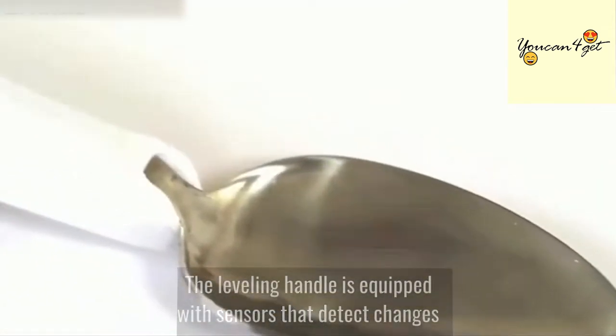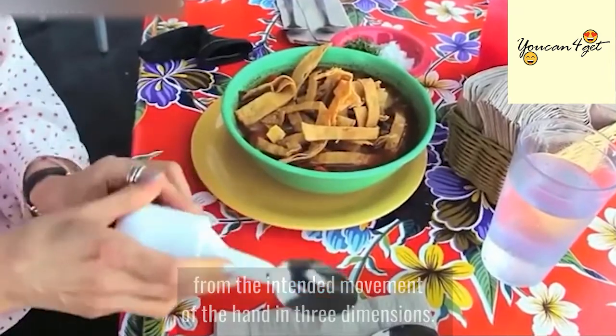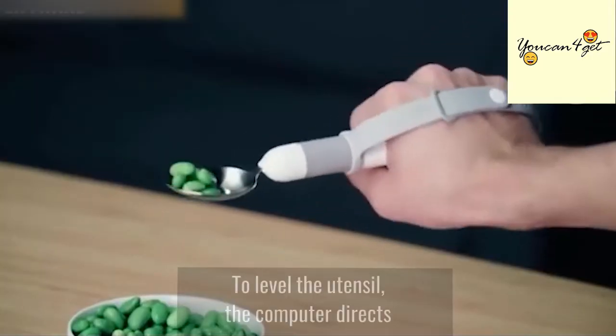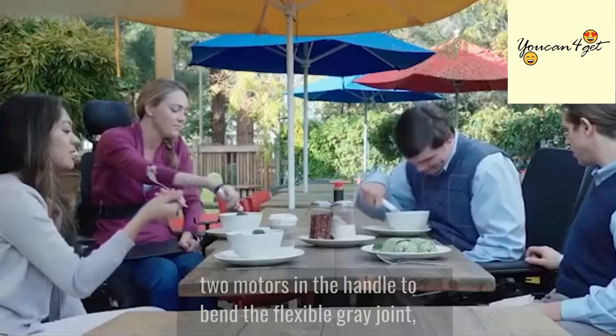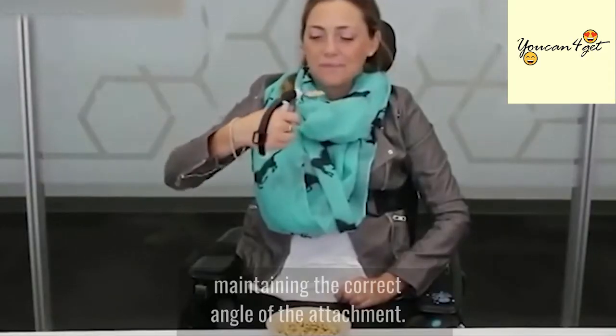The leveling handle is equipped with sensors that detect changes from the intended movement of the hand in three dimensions. To level the utensil, the computer directs two motors in the handle to bend the flexible gray joint, maintaining the correct angle of the attachment.